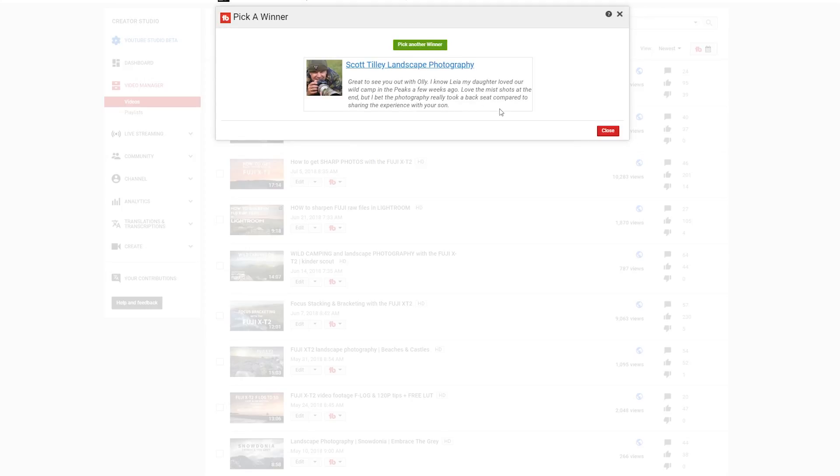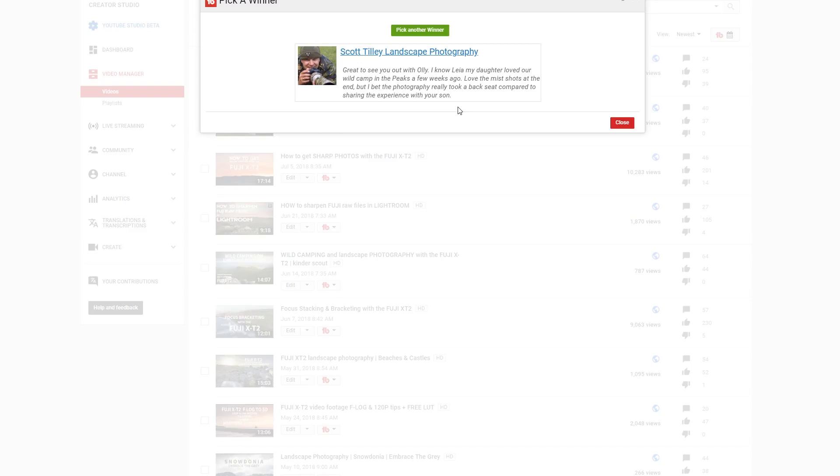The first prize winner is Scott Tilley Landscape Photography. I've talked to Scott quite a bit — I'm really glad you've won the £20 and also my first ever limited edition print. Scott's comment read: 'Great to see you out with Ollie. Loved our first wild camp in the Peaks a few weeks ago. Loved the missed shots at the end, but I bet photography really took a back seat compared to sharing the experience with your son.' — Yeah, it totally did. Really glad you've won that one, Scott.